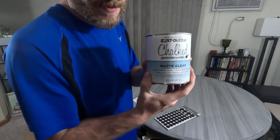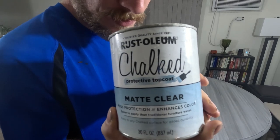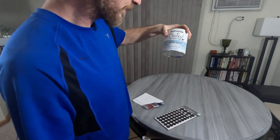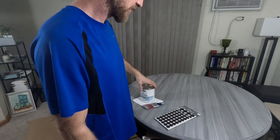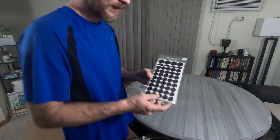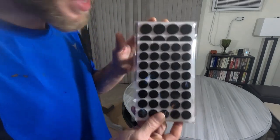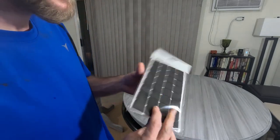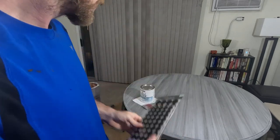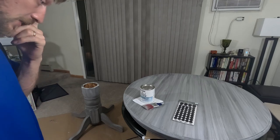The last step is adding that matte clear. This stuff is fantastic — it'll seal that table right up, applies extra protection and allows it to stay strong for long. We've also got these felt pads which we're going to add to the bottom of the stand so it doesn't scratch up its future owner's floor. Let's go ahead and get started doing that.